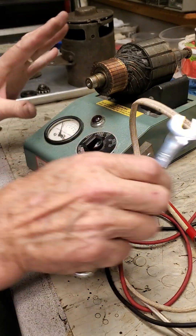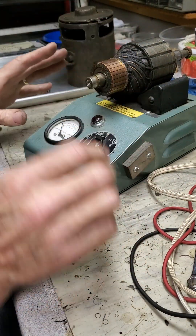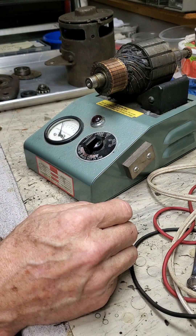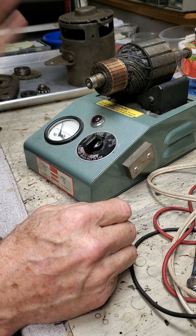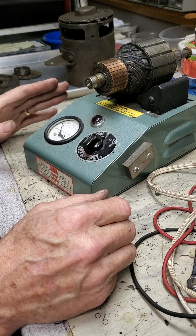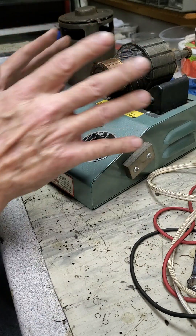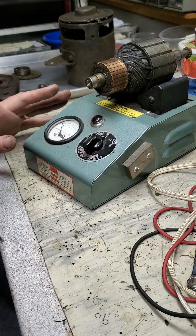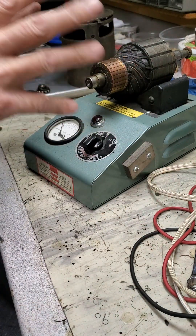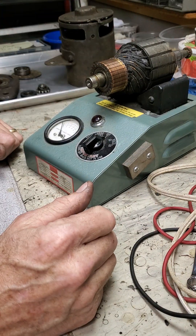So that's the three tests I do on the growler, and that gives me a pretty thorough check. You never know one hundred percent for sure if an armature is good, because there can be what's known as a flying short — where it may test fine on the growler, but when it's running and spinning at 1500 RPM the wires shift a little and something could short. It's pretty rare, but it's called a flying short.